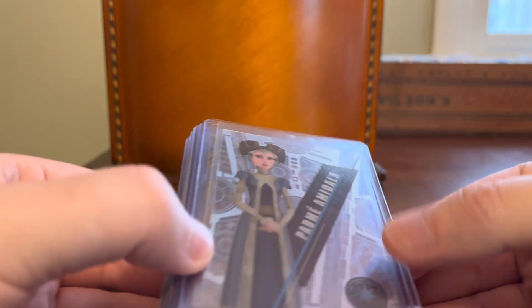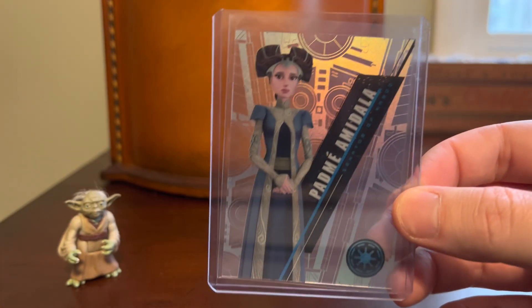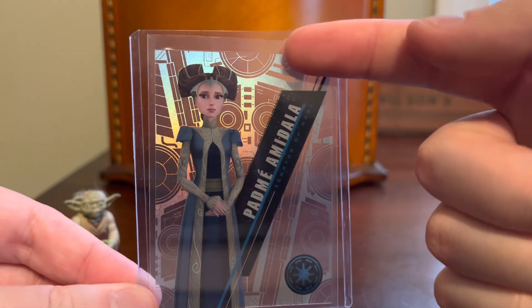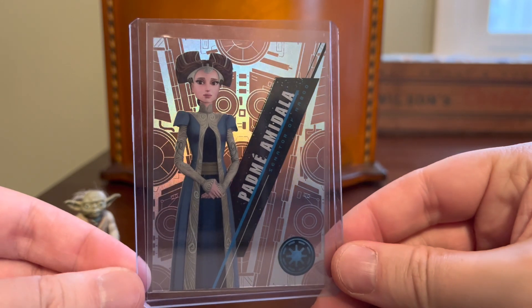These are Topps Star Wars High-Tech cards, and if you're familiar with the baseball realm, these are acetates, the same thing here. These are acetate see-through clear cards with rainbow foil patterns behind the character.